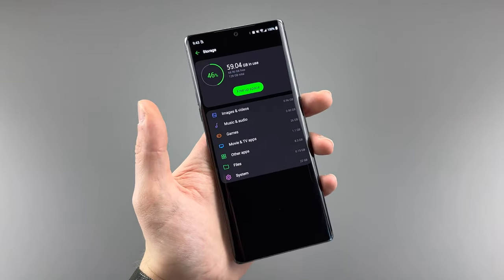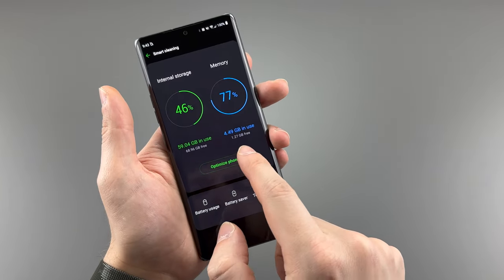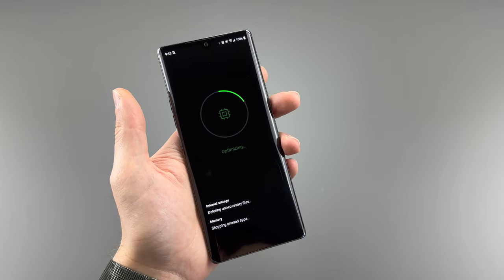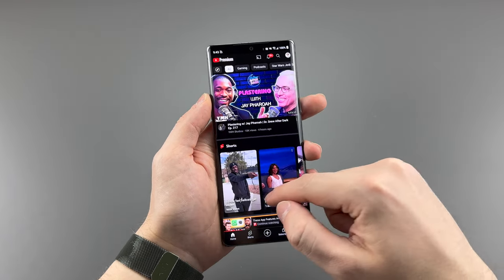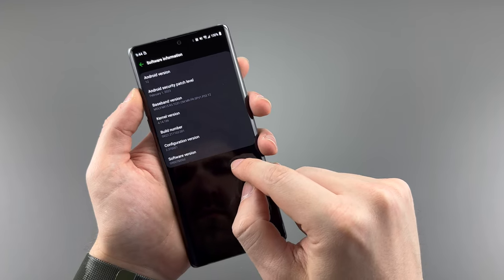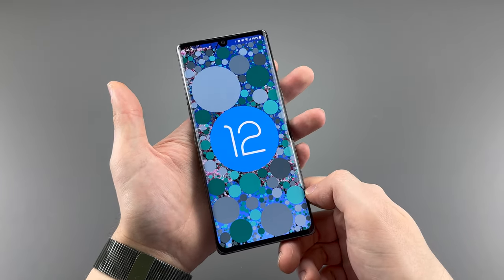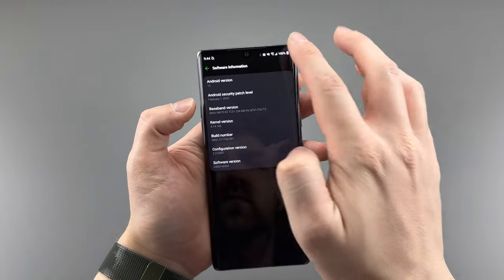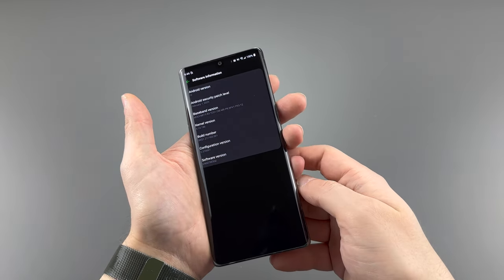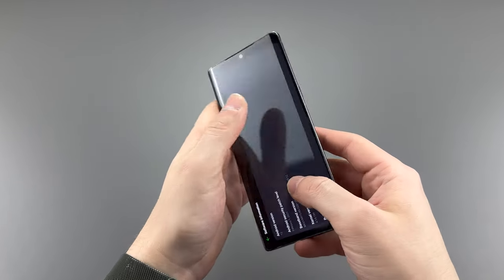128GB of UFS 2.1 storage is standard with SD card support, and the phone comes with 6GB of RAM — though an 8GB version does exist. Overall, performance is good but not perfect. The 60Hz screen shows the phone's age, and the processor combined with Android 12 doesn't help much. Android 13 is questionable given the many variants of this phone, with very few in this class actually receiving it. There's no Android 13 on my unit and no signs of it coming.